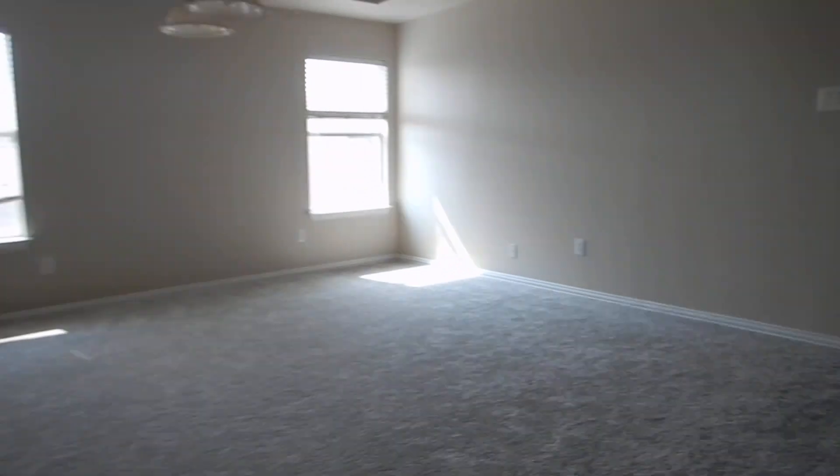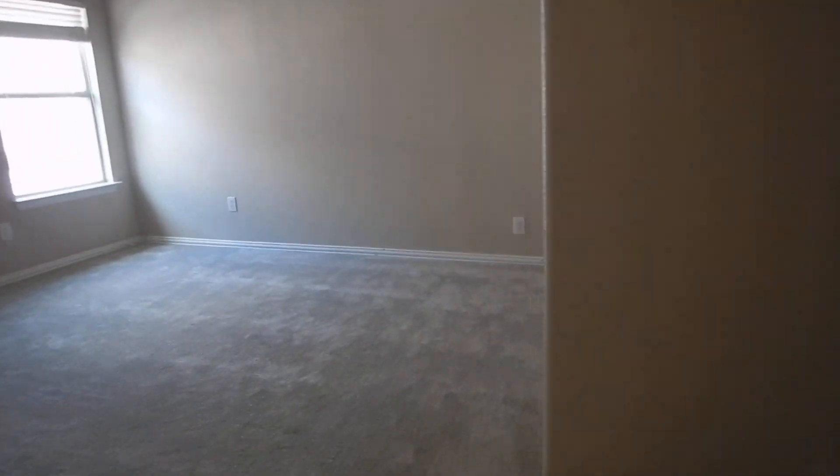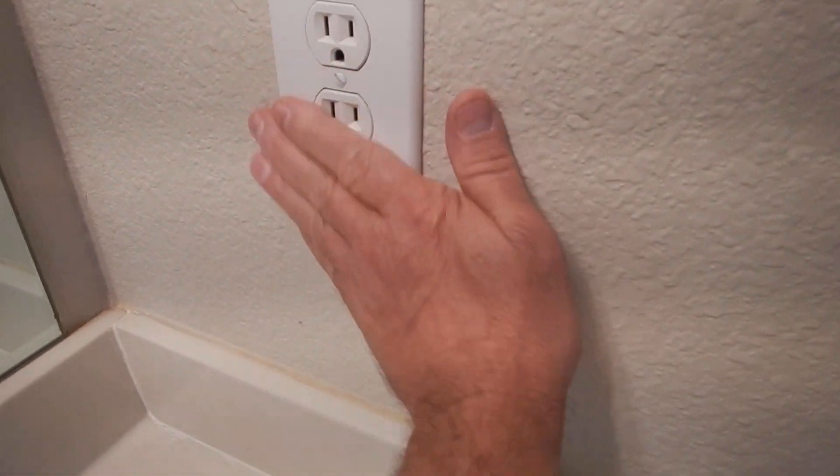This is the media room - ceiling fans or appliances section. This is the interior plumbing and appliance section. These are the two bedrooms, the northeast and southeast bedrooms on the east side of the house. It's a Jack and Jill bathroom. GFCI works. GFCI receptacles.